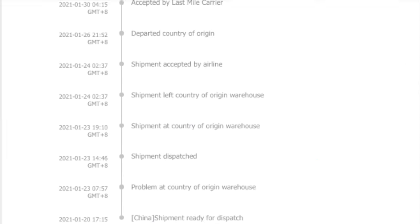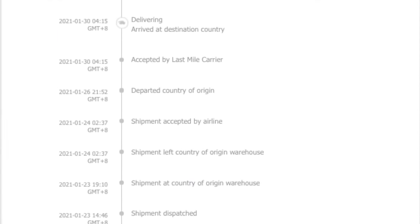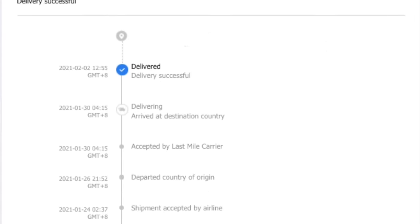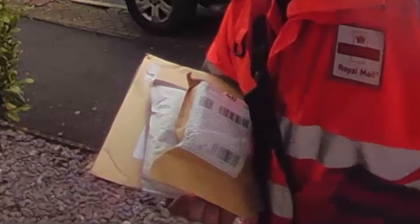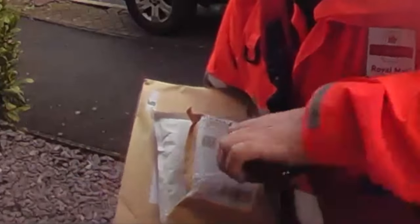With regular tracking updates I could see as the package was dispatched, left China, arrived in the UK, and cleared customs. It arrived safely at my home with no duty to pay, taking only 13 days from order to delivery.